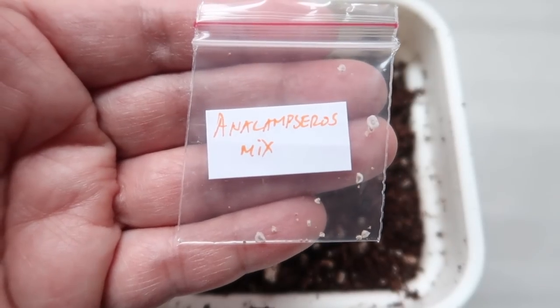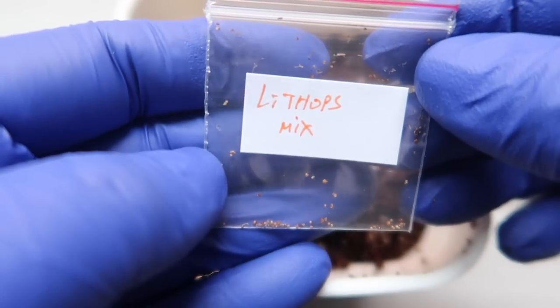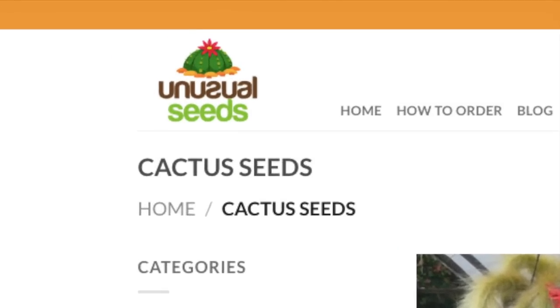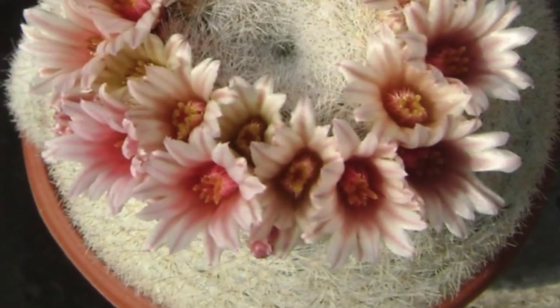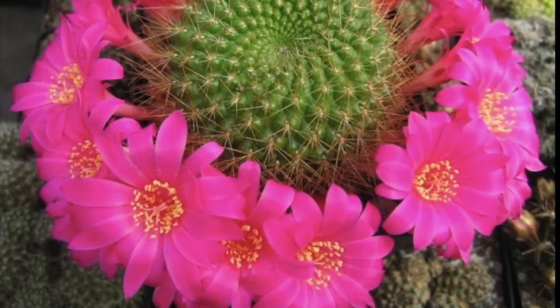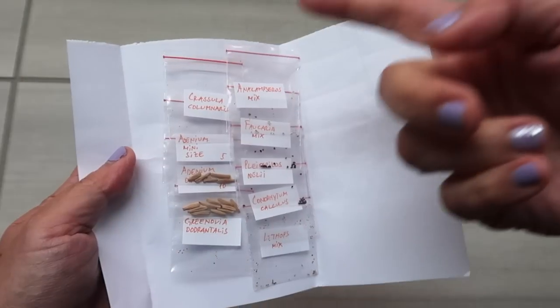Before I show you how to sow the seeds, key point number two, which I think is very important, is to buy them only from a reliable source. Who are you buying it from? The seeds that we're sowing today are from unusualseeds.net — please take note, it's unusualseeds.net and not .com. Later in this video, I'm also excited to share our coupon code. I'll talk more about the great stuff that they have, but for now let's proceed to key point number three.